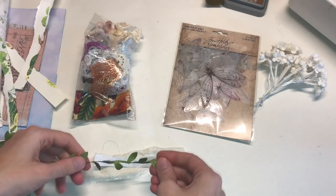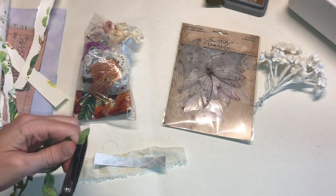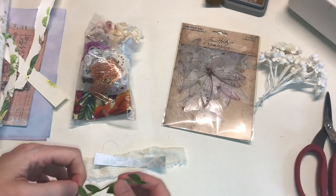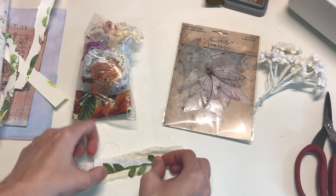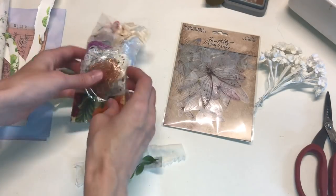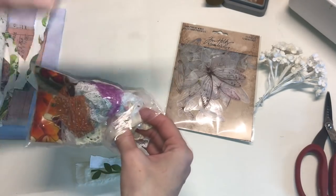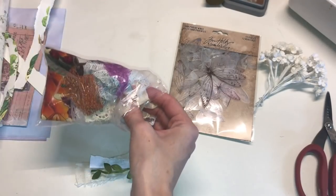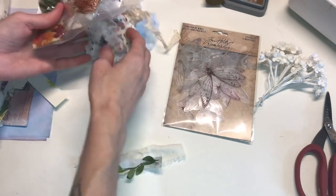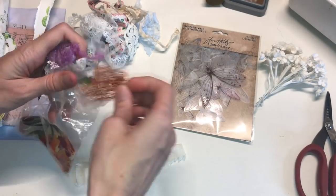Buttons would look really great with this. I mean, really just go through your scraps. That's kind of how I like making embellishments anyway. I was going to make this a no-sew project because I know a lot of you appreciate that, but I do not have any staples and that's what I would use to put these together. Since I don't have any staples, I am going to use my sewing machine. It's really just the easiest, quickest way for me to put embellishments together.